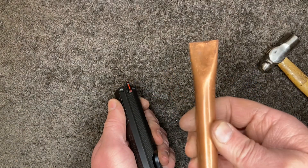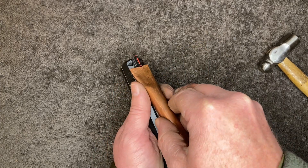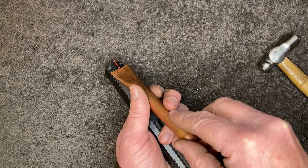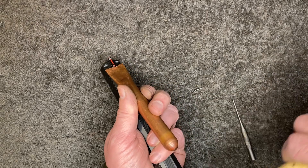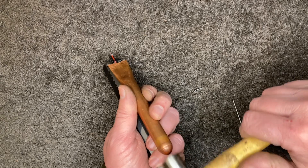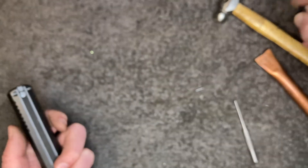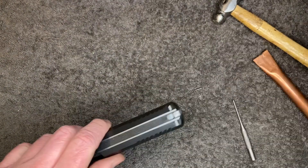What I've got here is my rust scraper that I use to scrape off caked rust. And it's copper, so it's not going to damage it. There we go — fiber optic's still in one piece. So that's out.